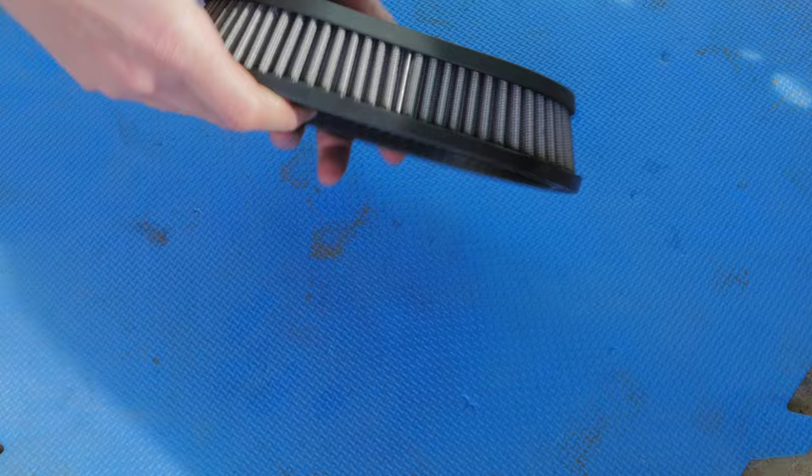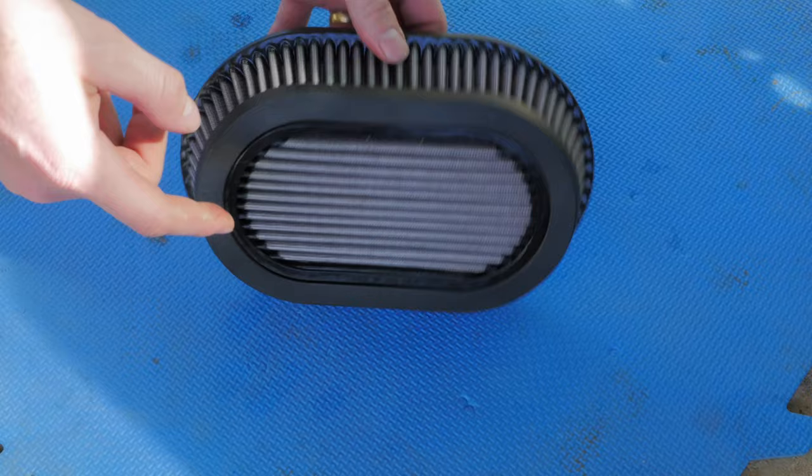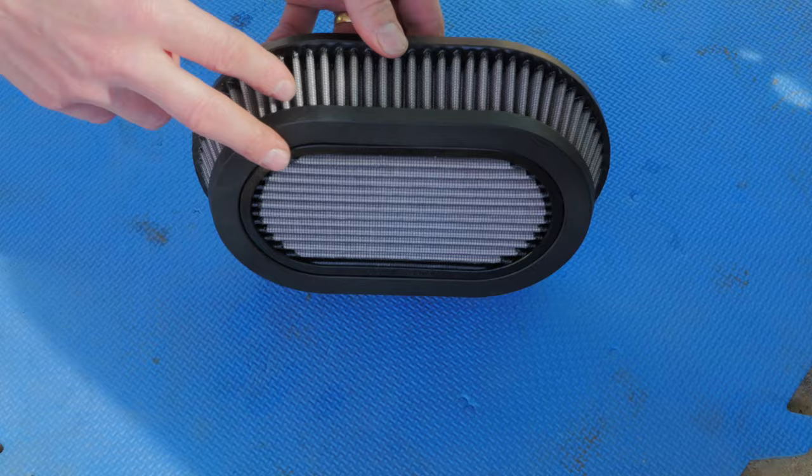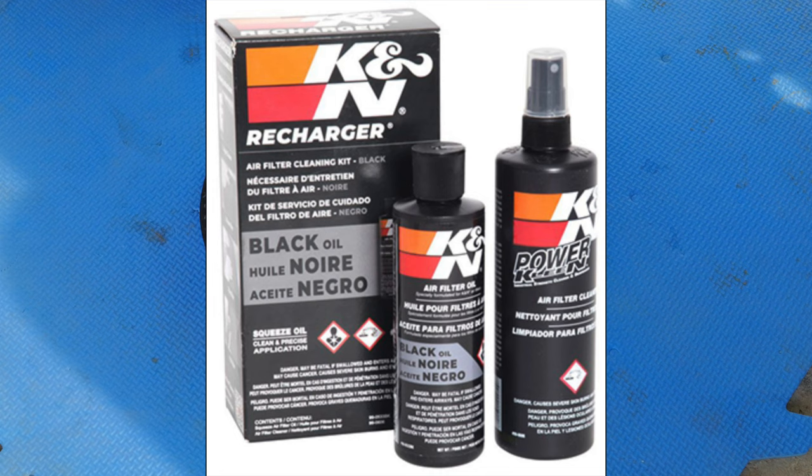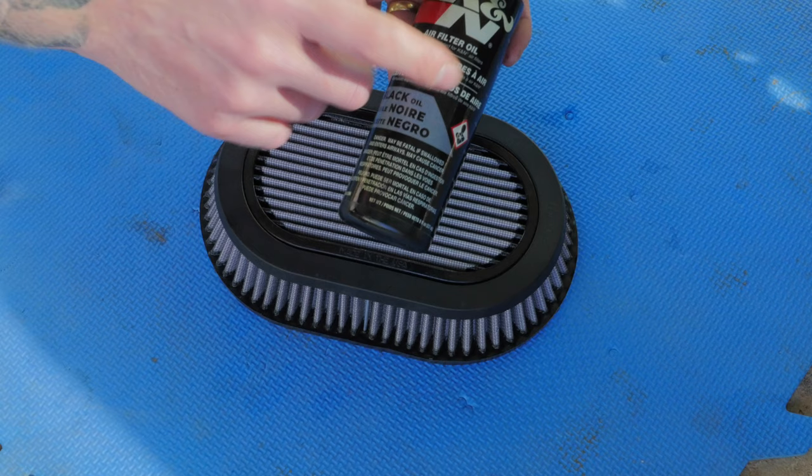I forgot to mention that when you purchase these air filter elements they come in a pink coloration, and the reason why is because K&N, the manufacturer of these air filter elements, sprays a pink colored air filter oil onto the filter. I don't like that look, so what I did was just use this air filter cleaner, got all that pink air filter oil out, and I'm going to be applying this black air filter oil — just because my bike's all blacked out and the pink sticks out like a sore thumb.